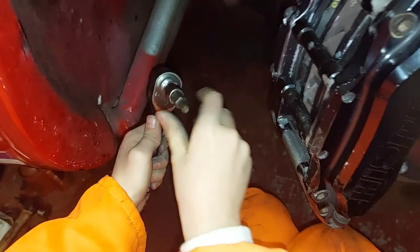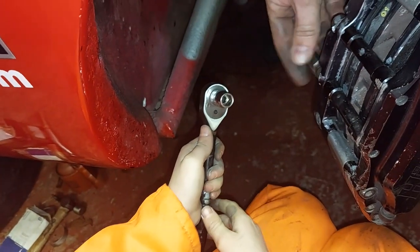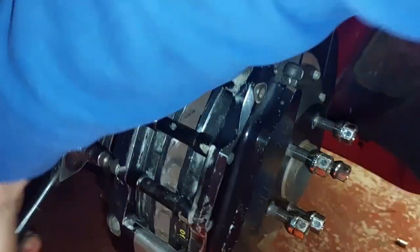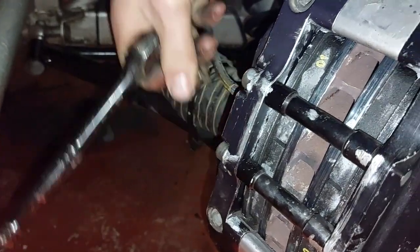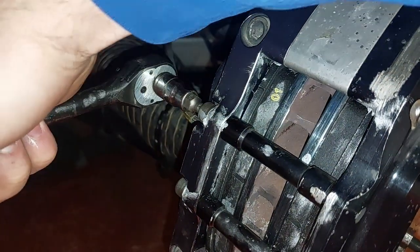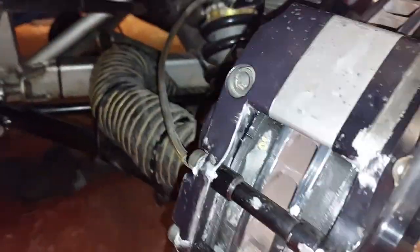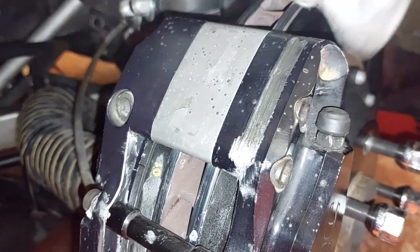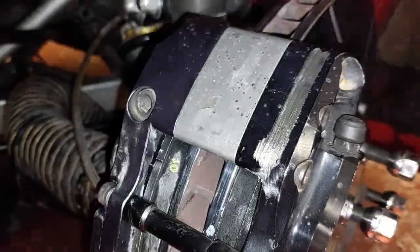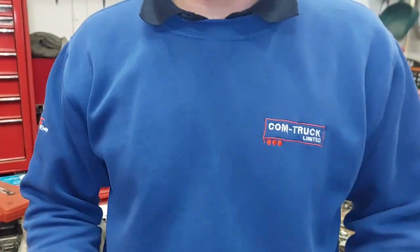Whoa, whoa - it's starting to come out. When it starts to come out you need to stop because you don't want to round these off, so I'll just give it a quick nip. We don't want these bolts coming out when we're racing - the brake pads might come out and then there'd be no brakes. You'd hit the brake pedal and it just wouldn't stop. Voila - one side done!